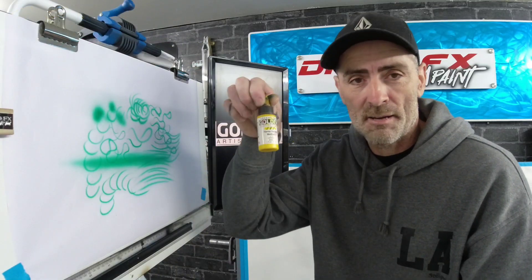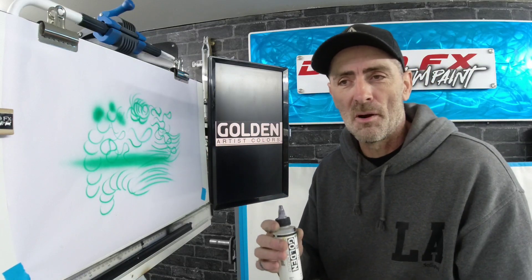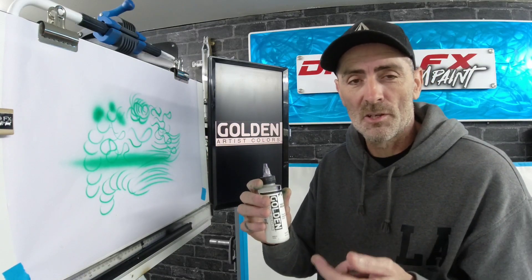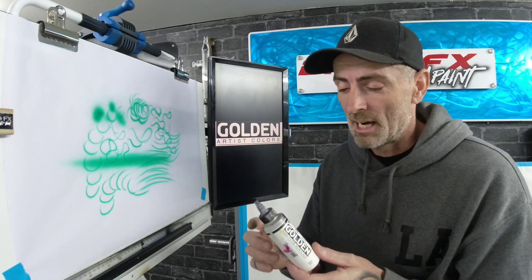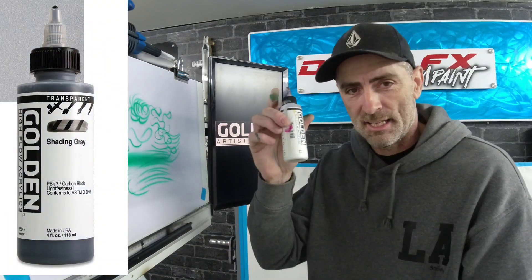You can get all the colours in the Golden range. You get your set kits and then you can buy all the individual ones in bigger bottles. You can also buy the larger 118ml bottles. I would recommend buying some of the bigger bottles — specifically a carbon black in the big bottle and a titanium white in the bigger bottle.